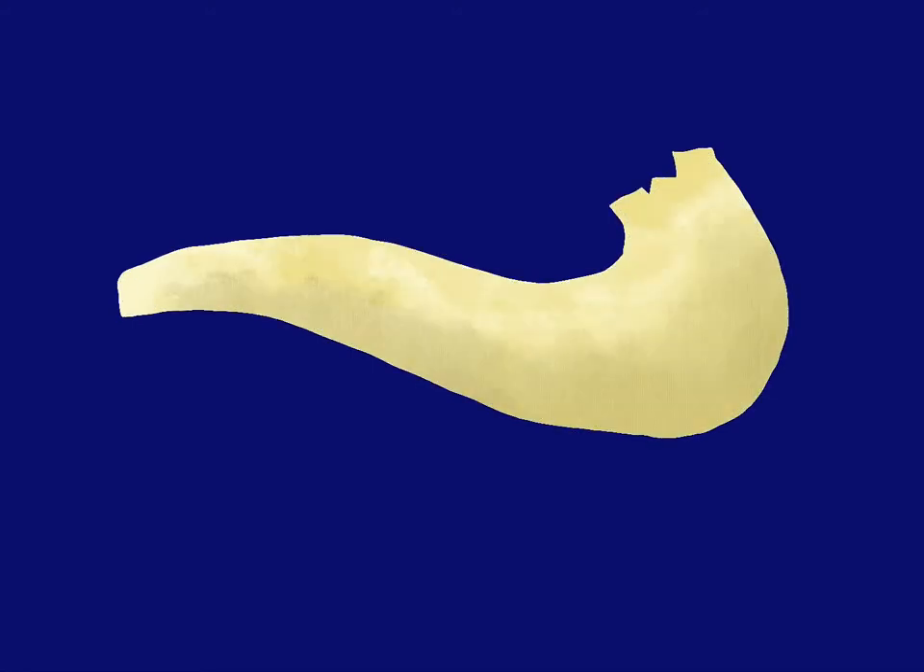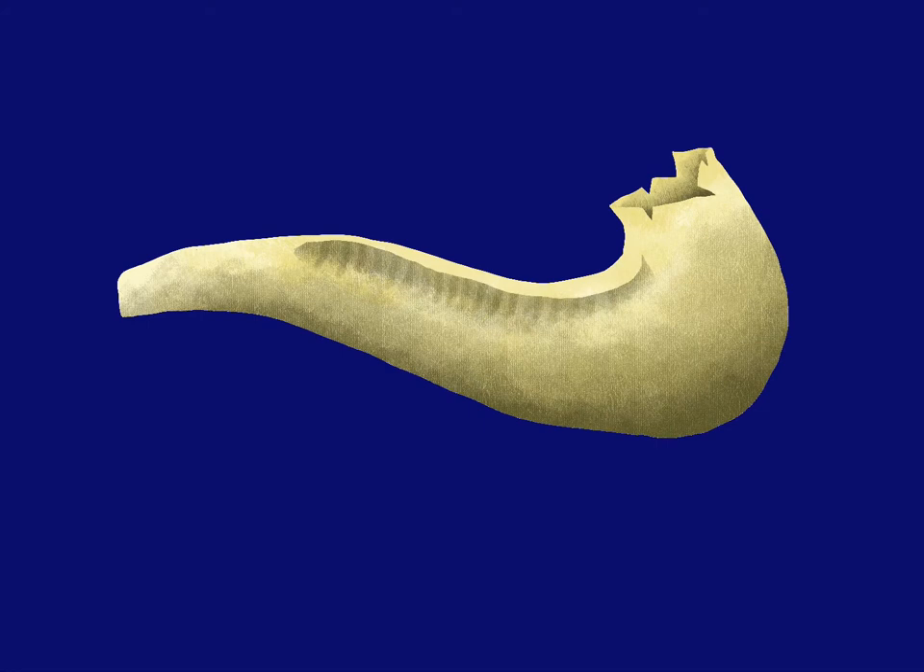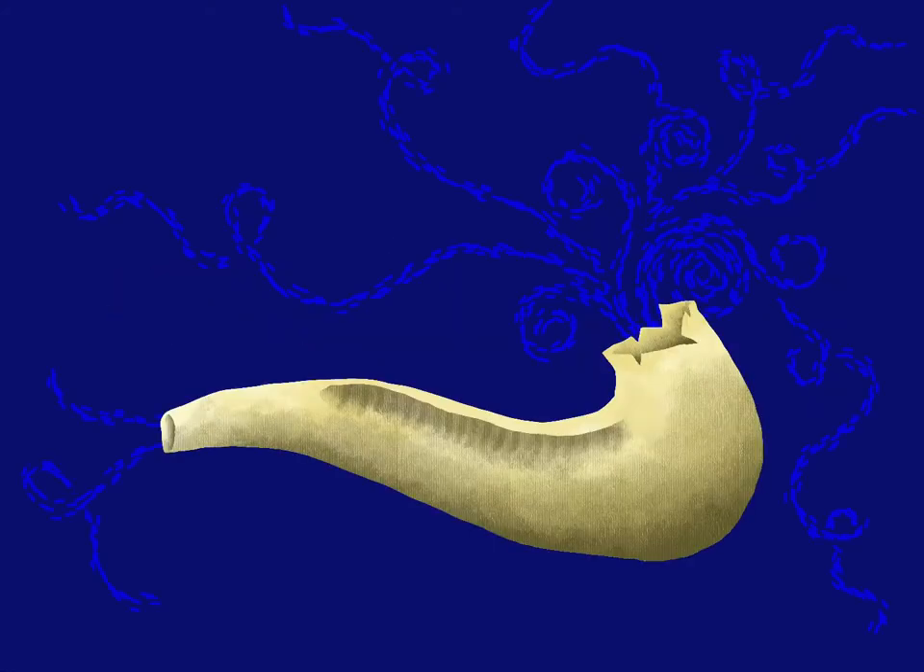Hello friends, Mike Wirth here, and I'm going to start to sketch, fill, and shade in this shofar, or ram's horn. The shofar is one of the oldest symbols in Judaism, and comes from the root Hebrew word of beauty.